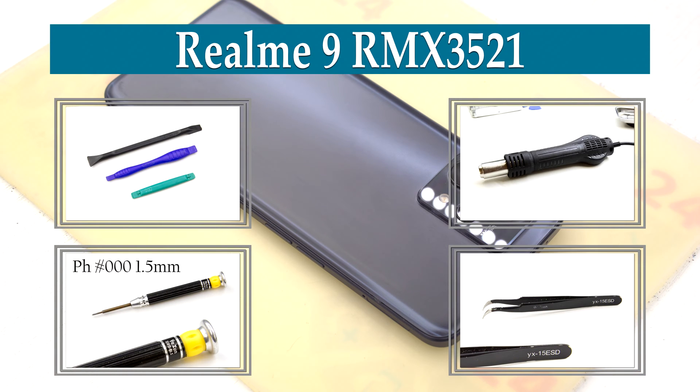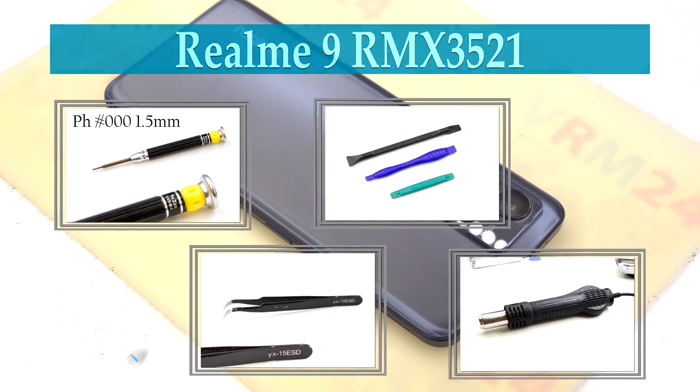Hi guys, you are on VRM24.com and today we will disassemble the Realme 9.